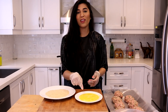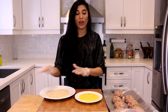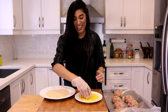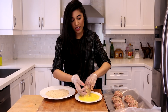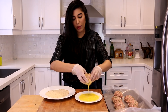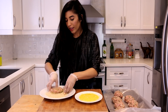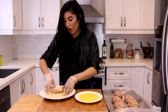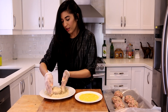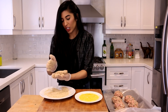Now we're going to bread these. I have a couple of large eggs that I've whisked up, and that's going to serve as the glue to which the breadcrumbs will stick. I'm going to grab my little ball, drop it into the egg, and gently turn it around to coat, then drop it into my breadcrumbs and pat it out, covering it all over so that once they're fried up they're nice and crispy.